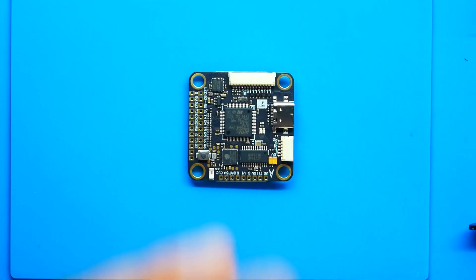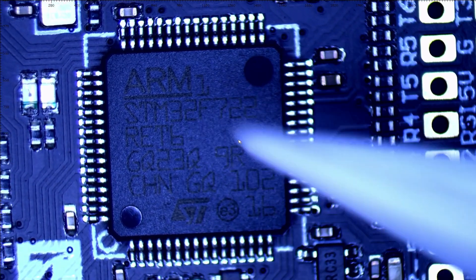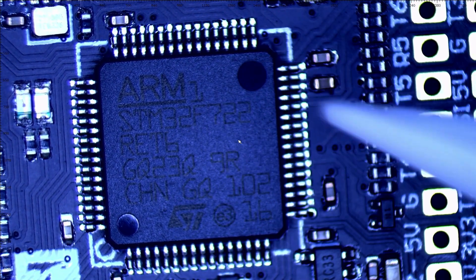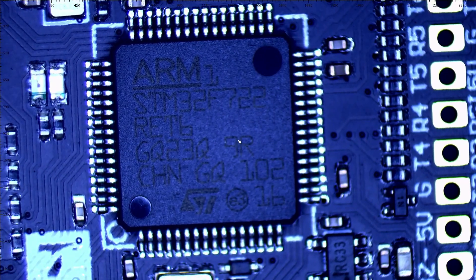If you're interested more in the Wi-Fi and Bluetooth features, let me know and we can dive deeper. Right now, let's jump into the scope and take a close-up look at the board. First up under the scope, we can see the STM32F7 chip — if you've never seen one up close, this is what it looks like.